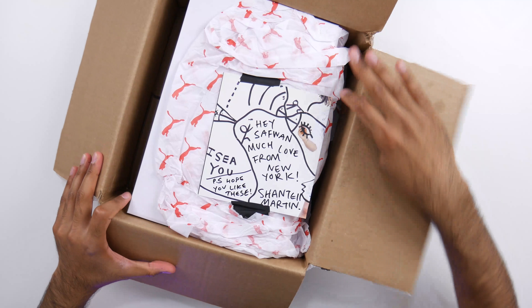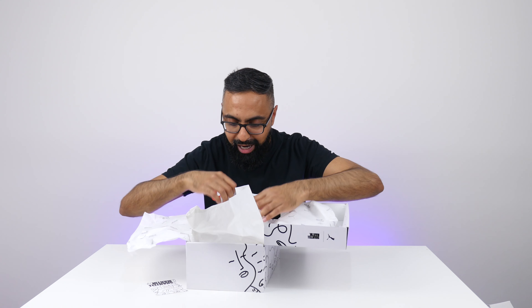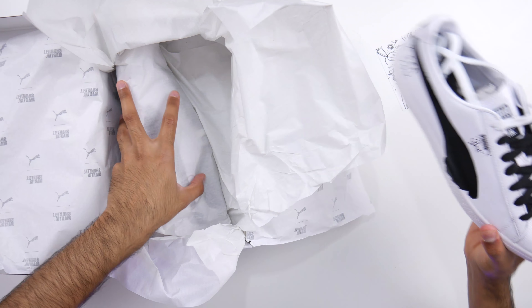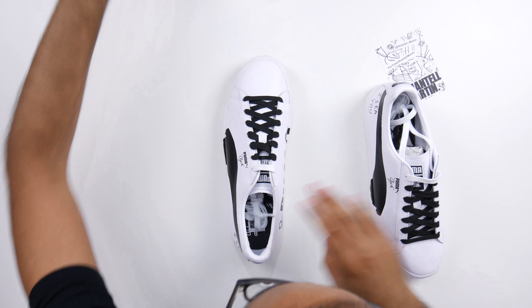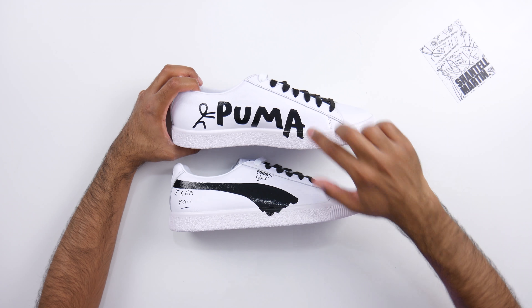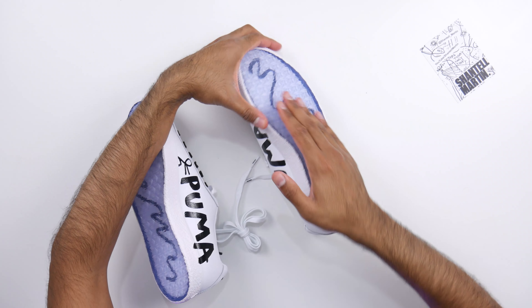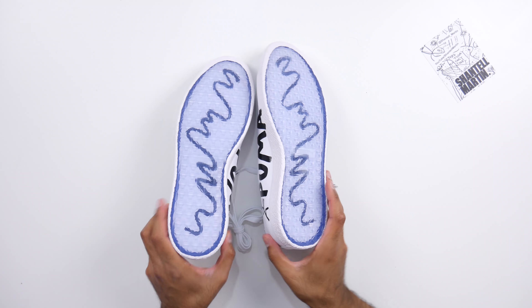What is this? The note reads: 'Safwan, much love from New York. P.S. Hope you like these.' These are from Shantell Martin, my friend in New York who's an artist. Pumas! This is a first for Unboxing Time — we've never had sneakers before. So this is a collaboration between Shantell Martin and Puma. We've got some of her artwork on here, which is really cool. And the bottom of these are really awesome — sort of transparent with a line that goes across. Very, very cool. I'll definitely be wearing these. Thank you, Shantell, for sending these over. Hopefully we'll catch up in New York soon. I'll be leaving some links in the description below.